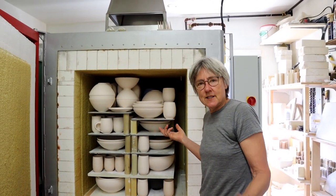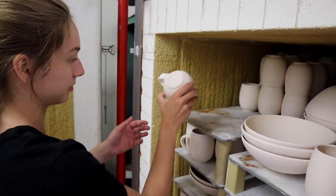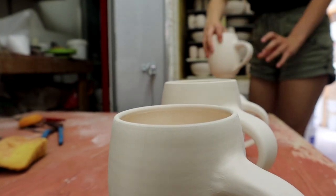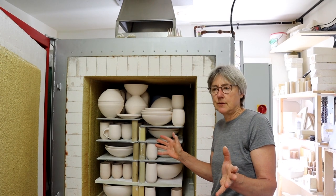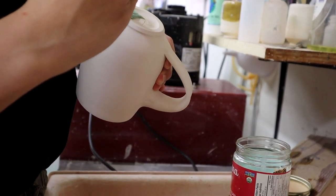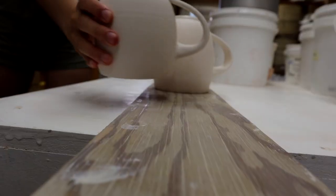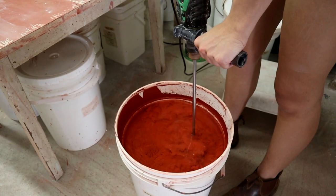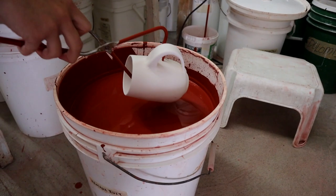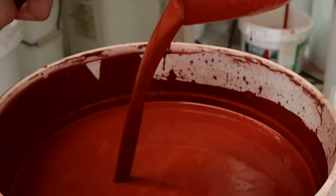We've bisque-fired everything now — that's the first firing. My assistant Beatrice is going to unload the kiln and wax the bottom of all the pots we made. Before we glaze them, we need to wax the bottom so that when we dip them in the glaze, the wax runs off nicely and we don't waste extra glaze and time.